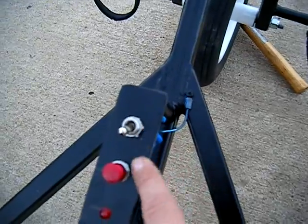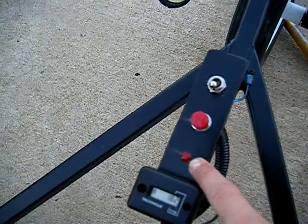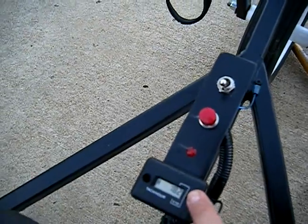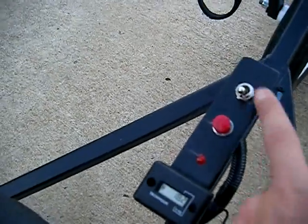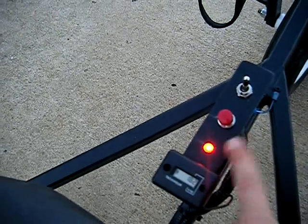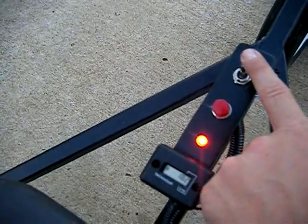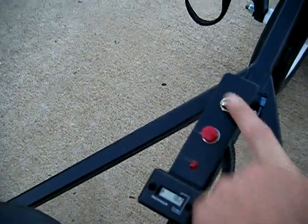Got an on/off toggle switch, start button, low oil pressure sensor light, tachometer, and an hour meter. As soon as I turn it on, the light will come on showing low oil pressure. As soon as I start it, that light goes off — and if it should ever come on during flight, well, I'm in trouble.